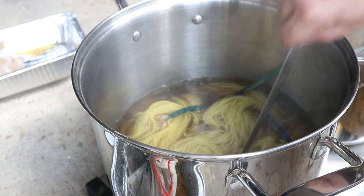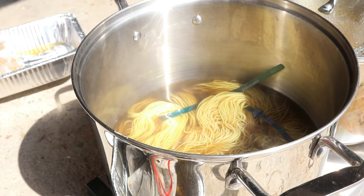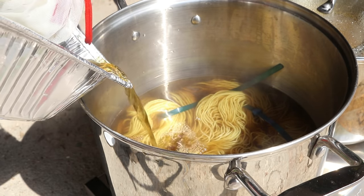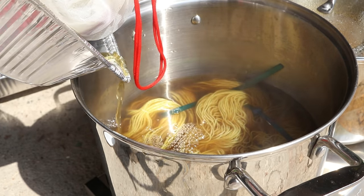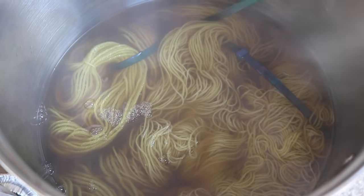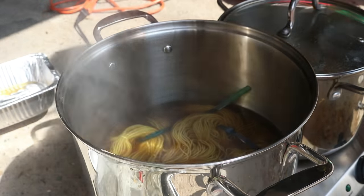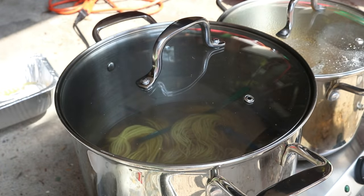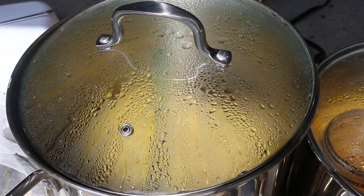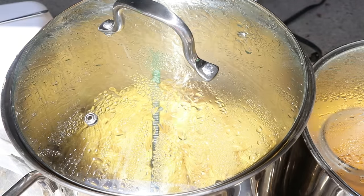Both of these were treated with an alum mordant for about a week in a cool vat technique. The pot is definitely still hot. I'm adding in some of this extracted pigment. We'll add more as time goes on, but it might be hard to see with the shadows and steam — there's a lot of pigment in here, so I'm very optimistic. I'm now going to cover things up and we're going to let this simmer for about an hour.